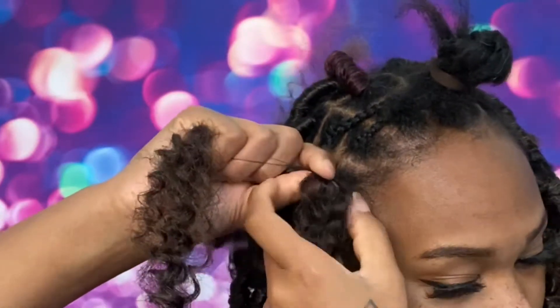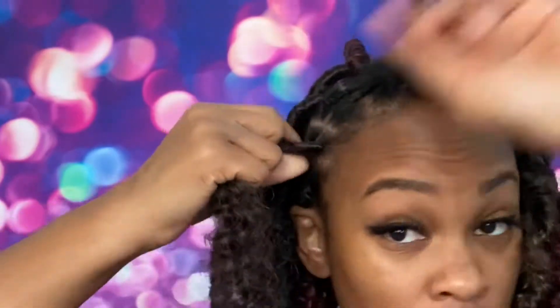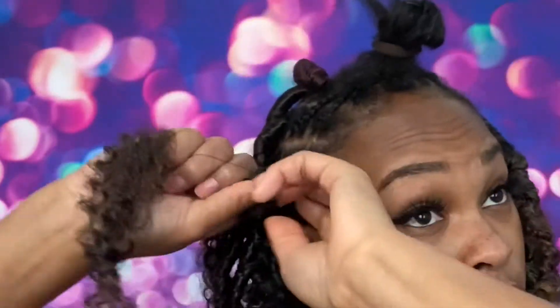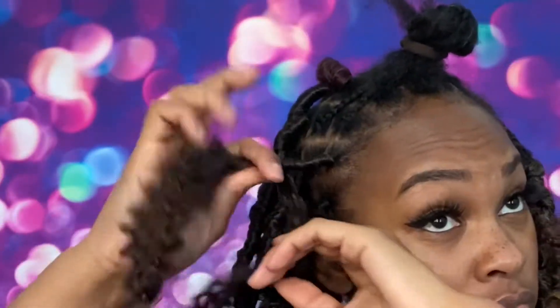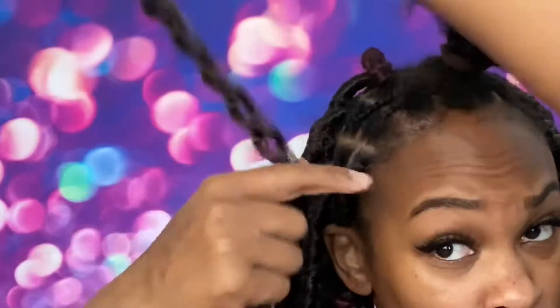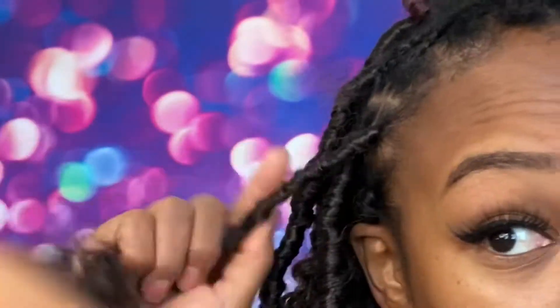After you wrap it three or four times at the base, loosely wrap downwards. You wrap it loosely so it has a messy, boho faux lock distressed look — which is what I have. It might not look like I'm doing it loosely, but I'm just wrapping it effortlessly downwards, not pulling it — just wrapping it. It's just so easy.